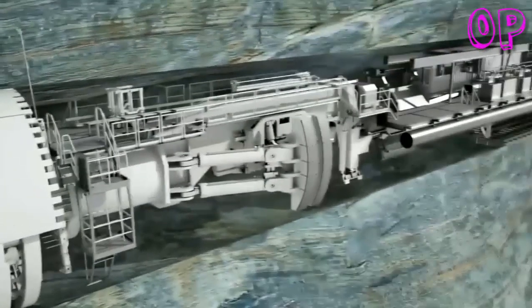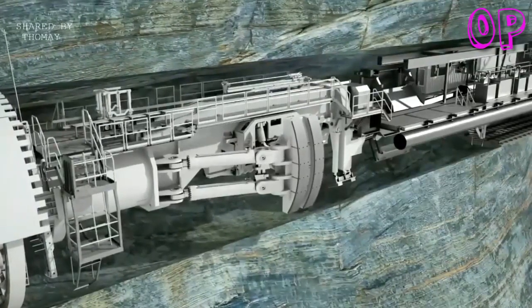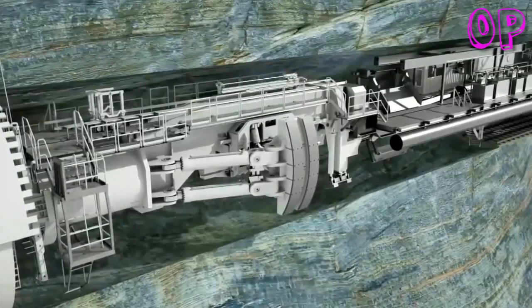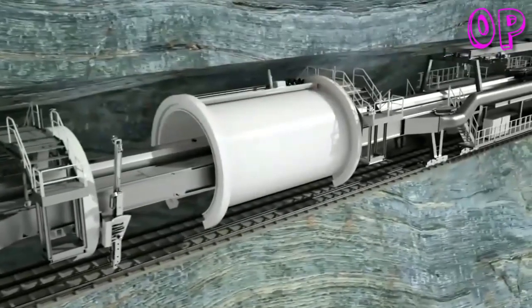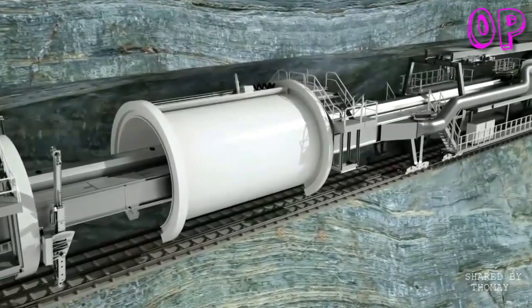The name Gripper TBM is derived from the laterally extendable gripper shoes. Before each stroke, the machine is braced against the previously excavated tunnel wall using these laterally extendable hydraulic thrust cylinders. In the backup area, the excavated tunnel diameter is permanently supported with rock bolts and shotcrete if necessary.